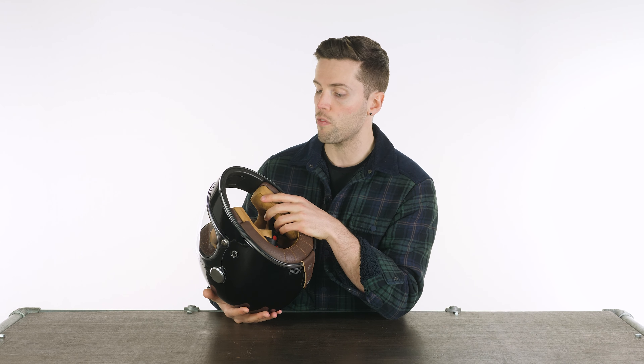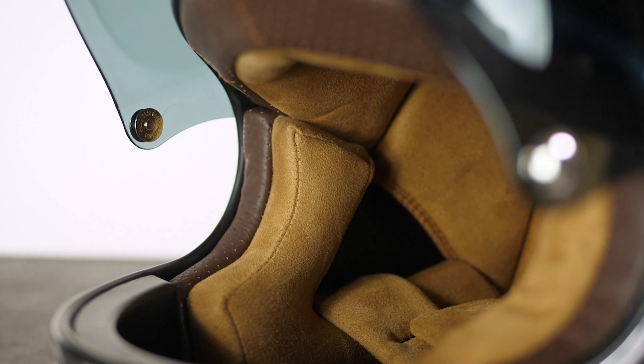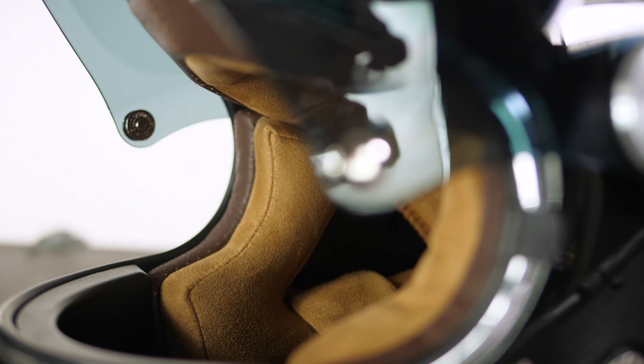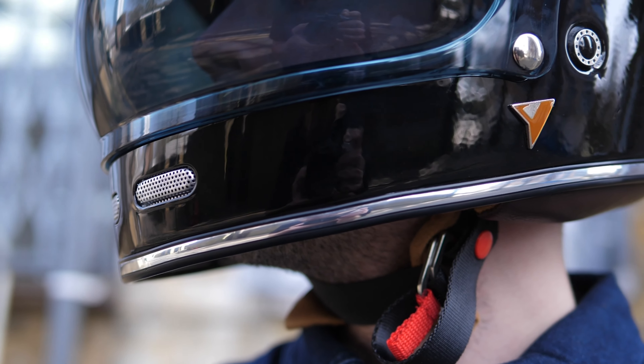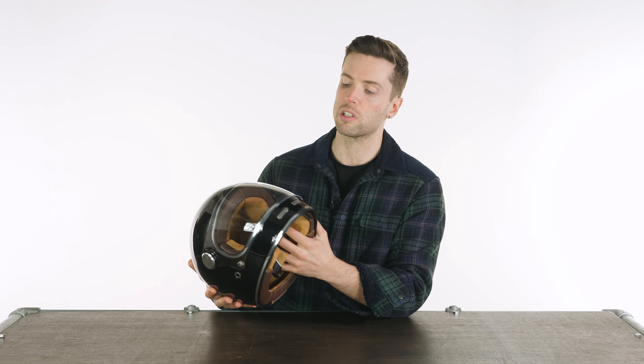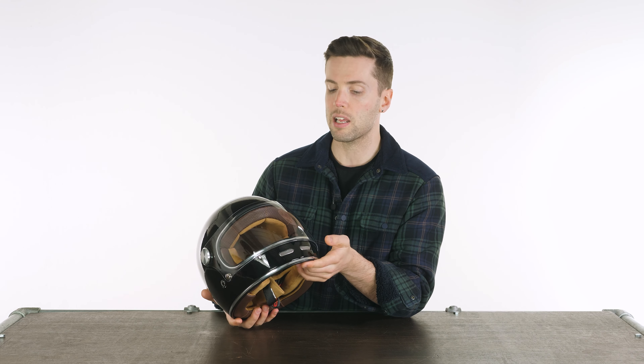You have a removable suede liner on this. If you need to wash it, you can take it out. It is really comfortable, actually — nice and soft against your skin. You have vents on the front; there are two on your chin bar. They are openable or closable if you want to block out the airflow, or if it's a warmer day and you need to get some more airflow through. That will also help demist the visor.